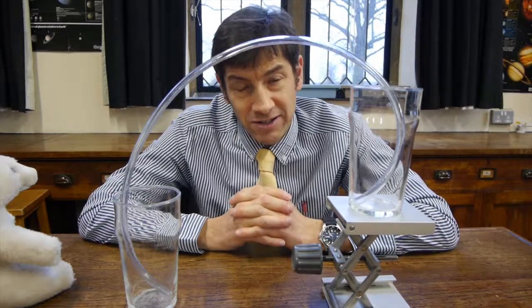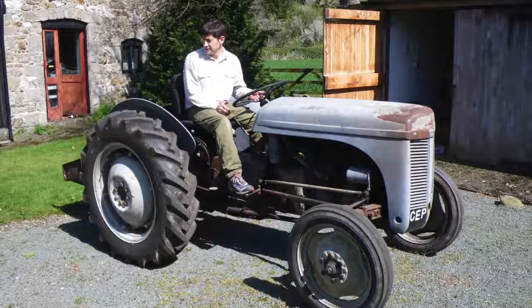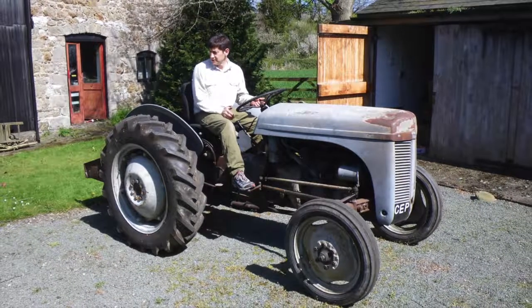What was interesting about the tractor was the fuel tank was actually right on top of the engine, just underneath the bonnet. That's quite a good design because it means it doesn't need a fuel pump — the fuel can just flow down straight into the carburetor and then into the engine.